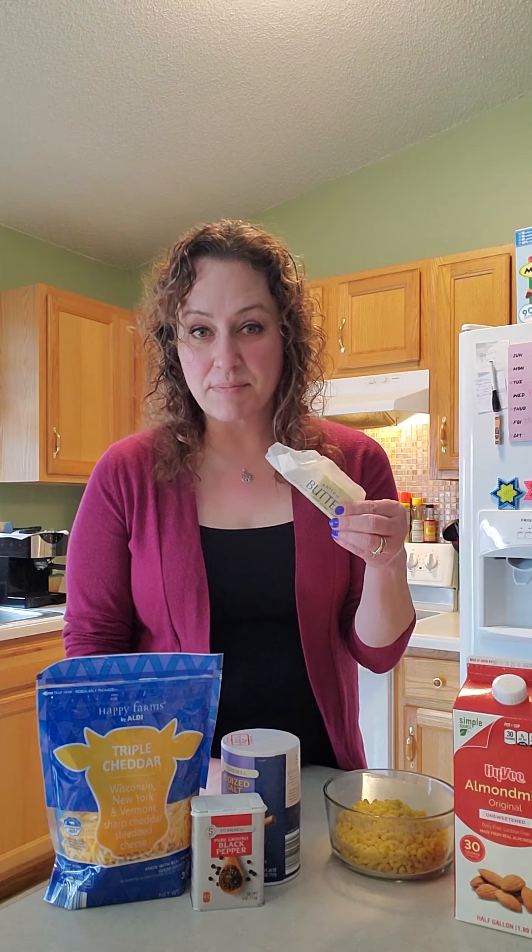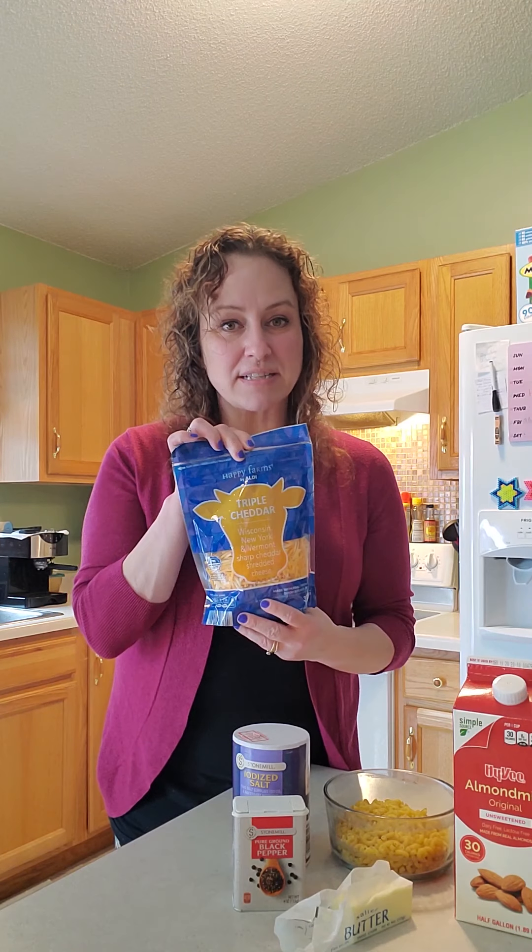So we drink almond milk. You're going to need two cups of macaroni noodles, one tablespoon of butter, a quarter teaspoon of salt at the beginning in the milk, and you can also use some pepper later on when you're seasoning at the end if you like pepper.